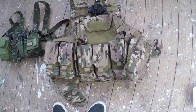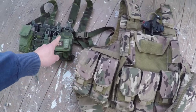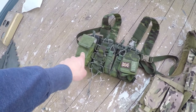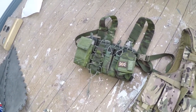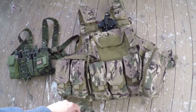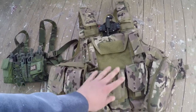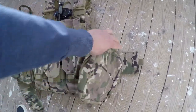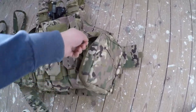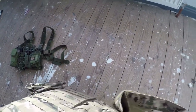Here you can see the TAC vest I've actually been running, with all the pouches on the front — five pouches in total. I've currently got seven mags loaded in, and you could actually get nine mags in that small pouch alone. This also has the commander's pouch and two little pouches on the front. On the side I've actually got a medical system in there — bandages, plasters, you name it — just in case somebody takes a tumble, or even I take a tumble.